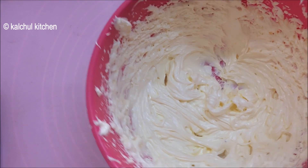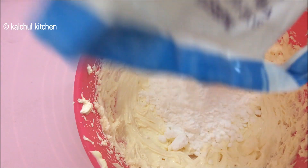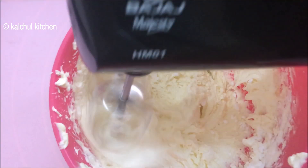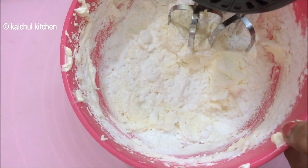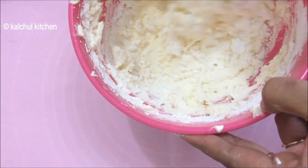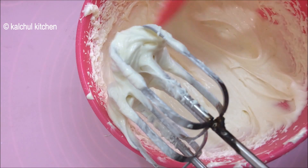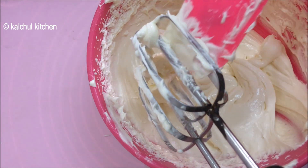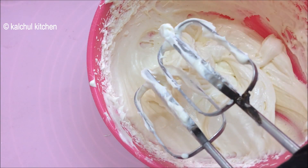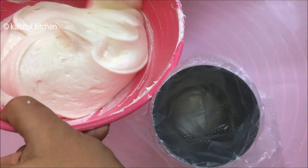The cream cheese and butter are now nice, fluffy and white in color. We will add icing sugar — we add 2 cups of icing sugar in stages, mixing with a small bowl and beating well. You can add up to 2 to 3 cups of icing sugar depending on your preference.